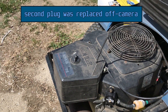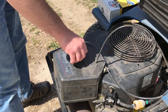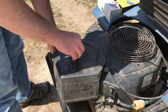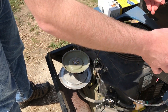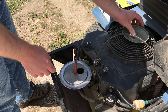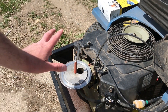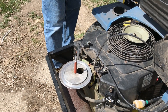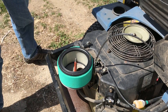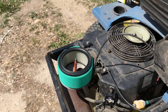Okay, last but not least, we have the air filter. I already removed the old air filter earlier, so I'm just going to put the new one on now. I'm going to spray a little bit of this air filter oil on there.